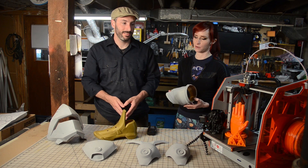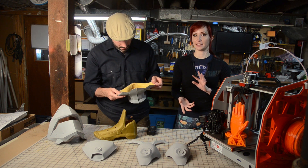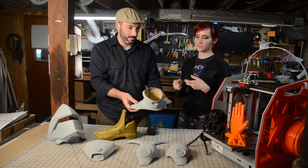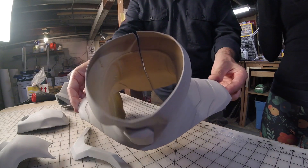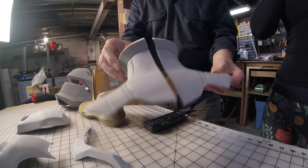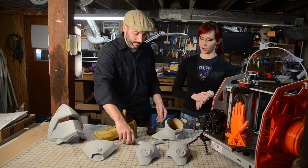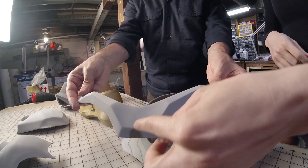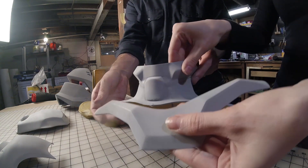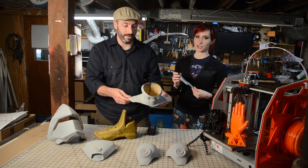I originally developed this model to be printed in NinjaFlex, but at the last minute I made the choice to print it in PLA so that I can cast it in a flexible material instead. There's a little bit of give in the PLA, but PLA itself wouldn't be a good wearable — it would be very stiff. This is a neck corset piece and that'd be terrible. In the meantime I'm sanding it. This other piece goes right in front of the neck and is also going to be cast in flexible. This is D.Va from Overwatch.